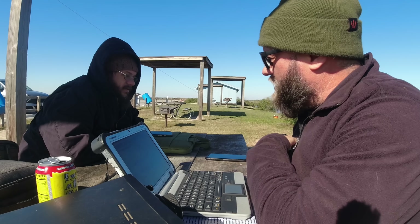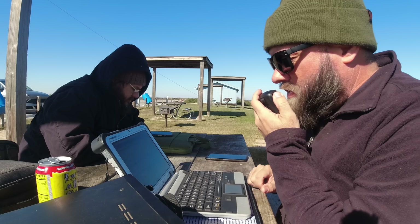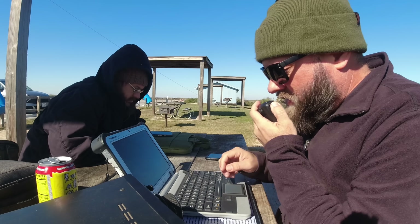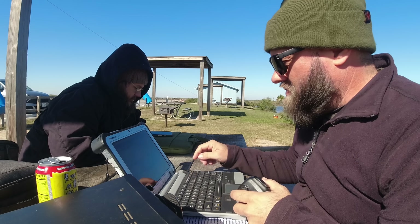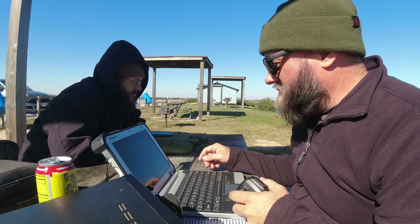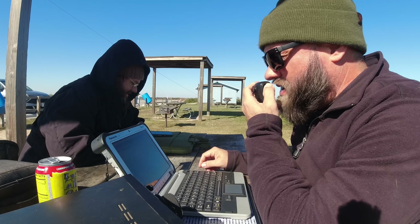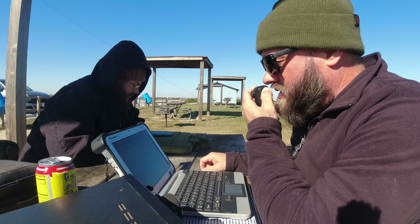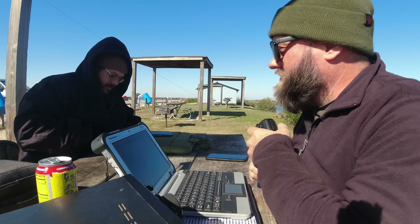QRZ. November 5 Lima Oscar Tango Portable — 5-5. QSL, you're 5-7 here, we're just to the south of you. You came up to 5-7 that second time. Good to get you in the logbook. 73, appreciate it, have a good time.